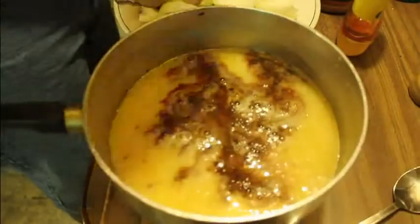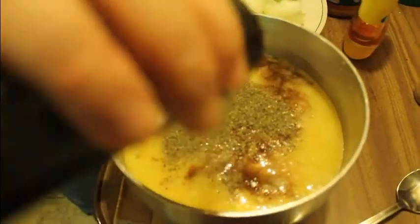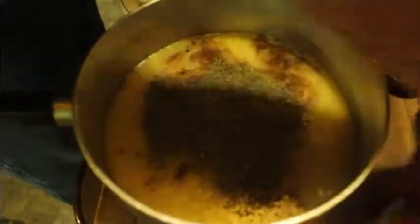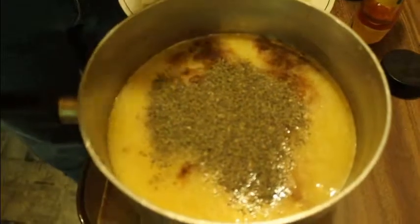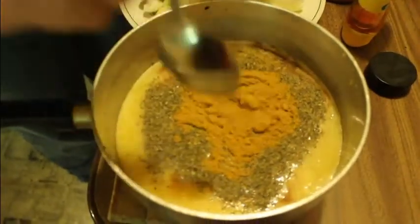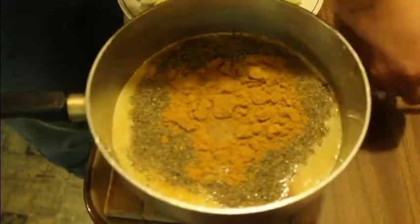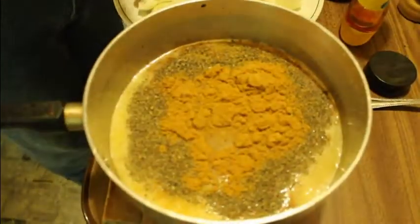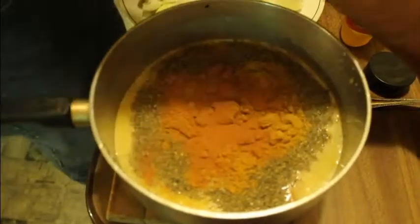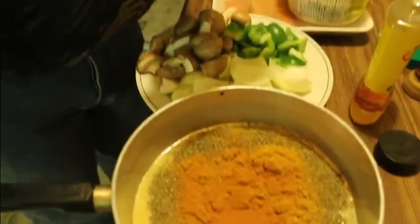Now we're gonna add our spices. Start with about a tablespoon of basil — looks good. Then we're gonna add a lot of curry. I love curry; if you've got the hot curry it's even better. I'm gonna put about two tablespoons of curry in it, and just to spike it up a little bit, a hint of cayenne pepper — just a little bit.